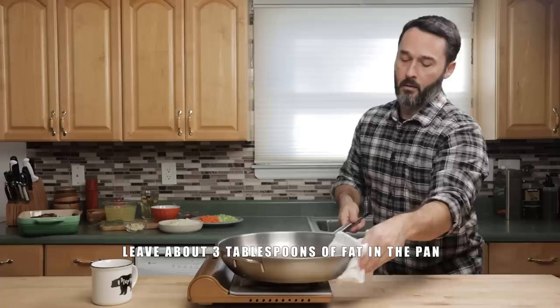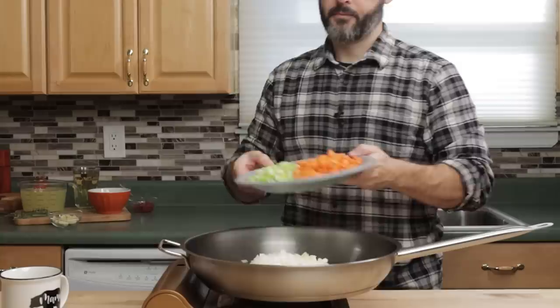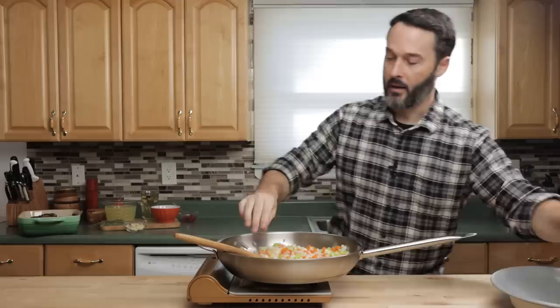Cook these until they get soft, probably about 10 or 12 minutes. Don't rush this step — going to build some good flavor here. I took out about four tablespoons of fat and I probably have about two leftover in the pan. If you think you don't have enough, pour a little bit back in or use a tiny bit of olive oil. To get these vegetables to cook a little bit quicker, I'm going to sprinkle a little bit of salt — probably about a quarter to half a teaspoon — just enough to pull a little water out of the veggies quicker. After about eight minutes, you can see they're a lot softer. If you think you're burning, knock the heat down or put a touch of water in — that'll stop it from burning right away. I don't want to put color on these, I just want to make them soft.